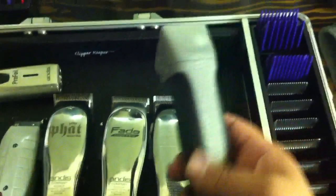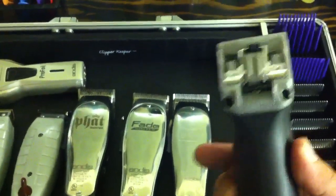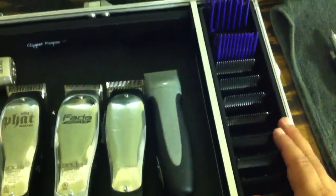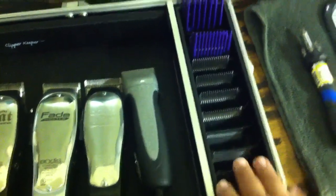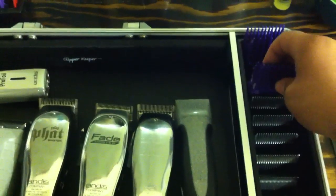I'll start off with the Andis MVP 2-speed rotary motor with a detachable blade. Here are some of the blades I use: 3.5, 2, 1.5, 1, triple 0, 4-0, 5-0. I also got the Andis Magnetic Guards from a 0 to a 4.